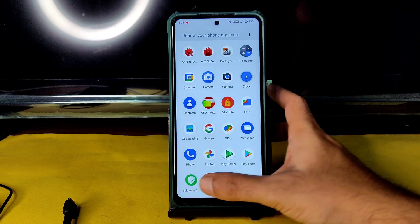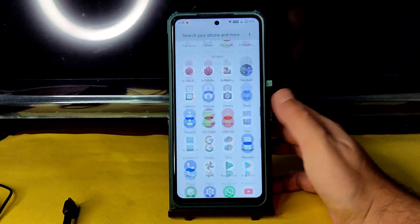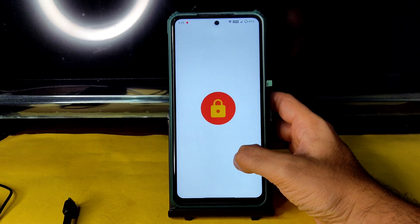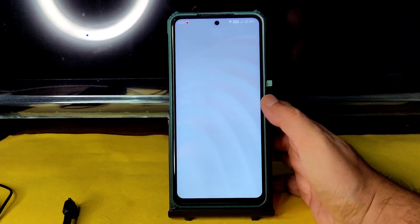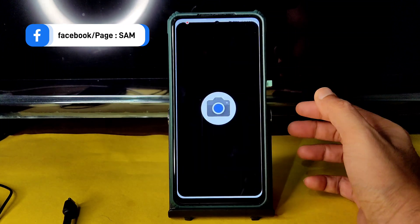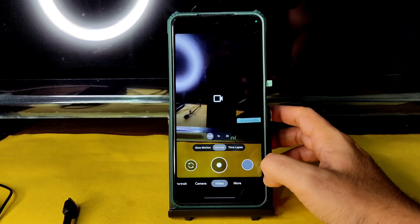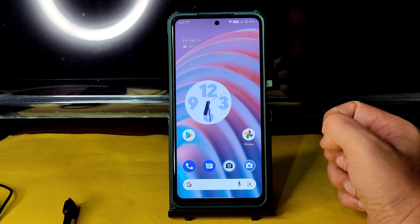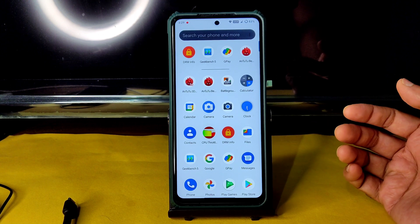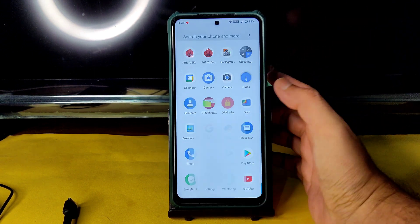Coming to SafetyNet status, it will get passed — this is an official build for Poco X3. You can use all applications like GPay and WhatsApp without any problem. DRM info shows Level 1 certification, so you can watch all OTT applications in HD resolution. For the camera, you get a basic camera app, but use the Arnow build GCam — ultrawide and video features are all working fine. You can use other GCam ports too.